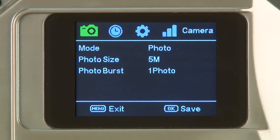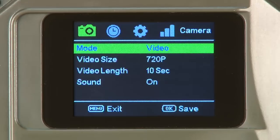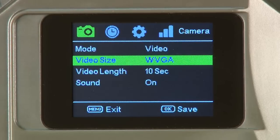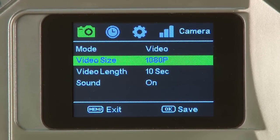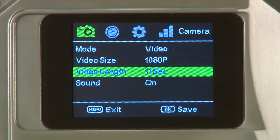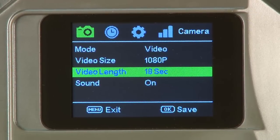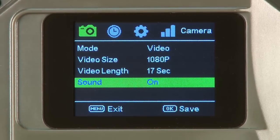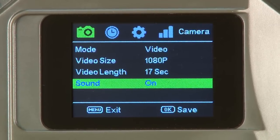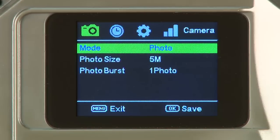The first item under the camera tab is camera mode. Photo or video may be selected by pressing left or right. The first item under video is video size: 720p, WVGA, QVGA, or 1080p may be selected. Video length is the second item under video, with parameters between 1 and 30 seconds. Press right or left to add or decrease time. Sound can be turned on or off. Cycle down to the first item under the cam tab again and change video to our recommended photo setting by pressing right one click.